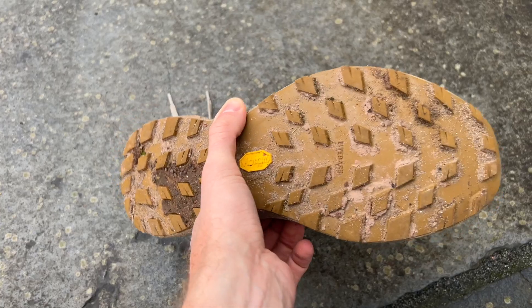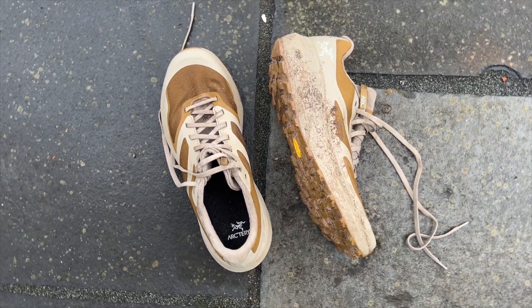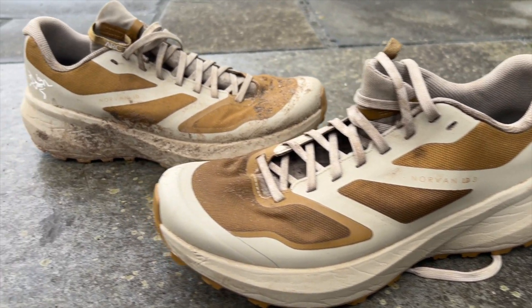We've got a review up on the channel from Tom of the standard version, which I've also used a couple of times myself, but we wanted to review the waterproof version as I've been using it a lot of late. It's a fair bit more expensive than the standard version, costing £180 or $200, whereas the standard shoe is £150 or $165.